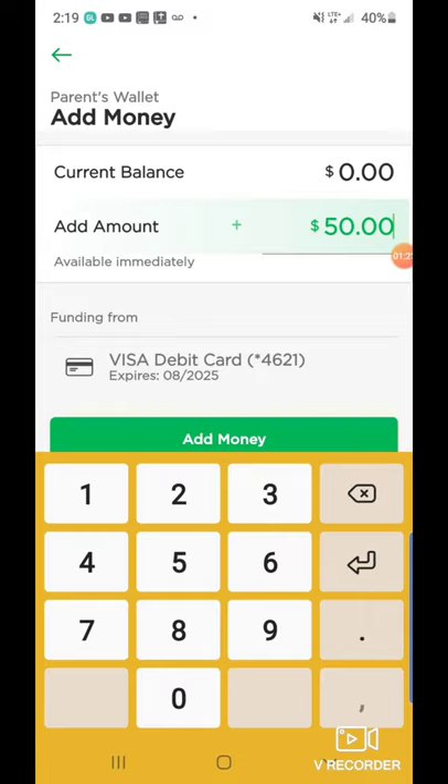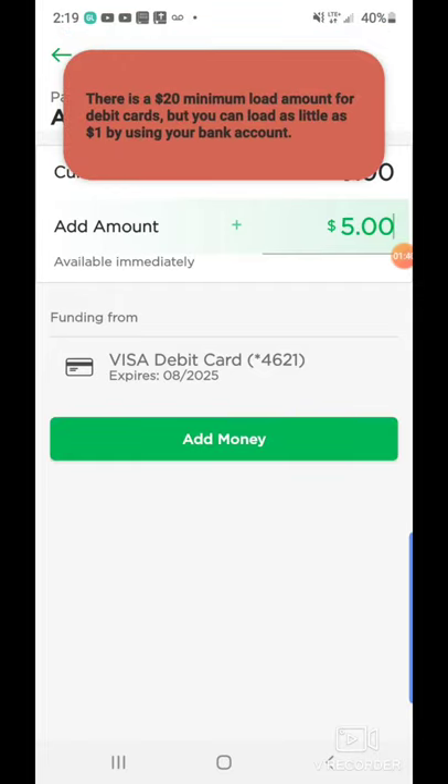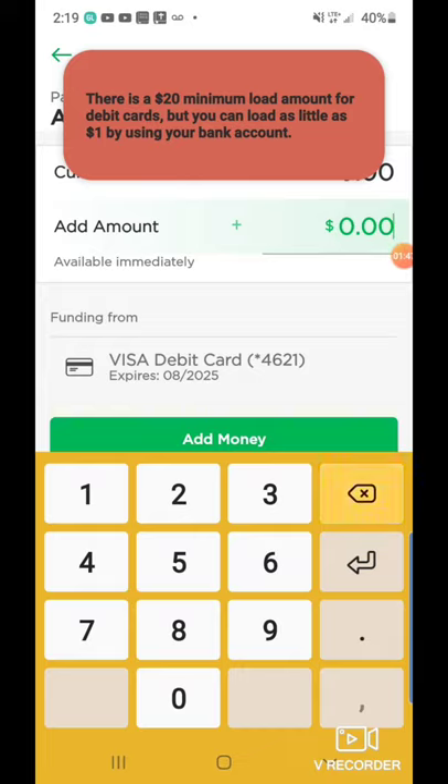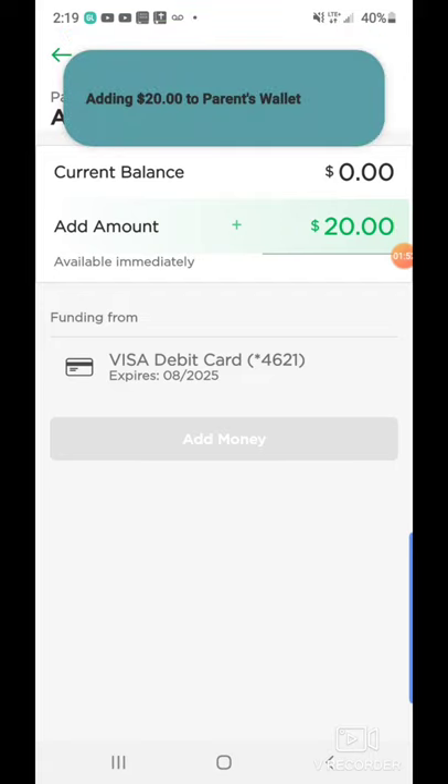I'm just going to put $5 so that way you are able to see this as an example. From there it's going to ask you what card source you want to get this from. I'm going to select my account ending in 4621. Then click on add money. Their minimum is $20 for your debit card, but you can go as low as $1 by using your bank account. So let's go ahead and just put in $20 and click add money — adding $20 to your parent wallet.